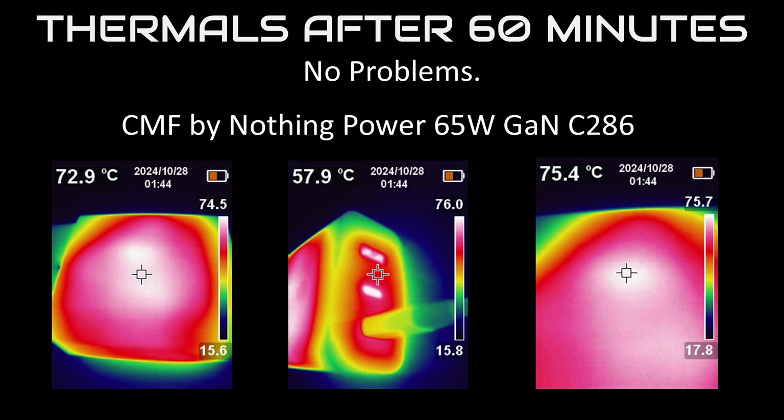The typical thing with adapters like this, with the higher thermals, is how long is it going to last? I analyzed this in another video, linked down below.